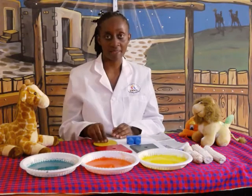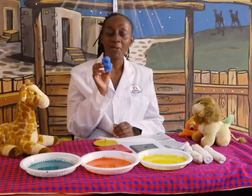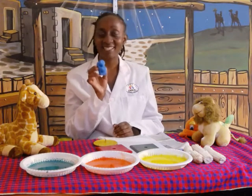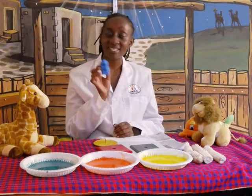You're going to sing the colour song, starting with this. Which colour is this? Blue is the best colour I have ever seen. Blue is the best colour I have ever seen.